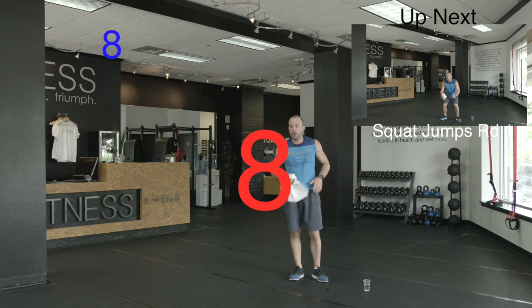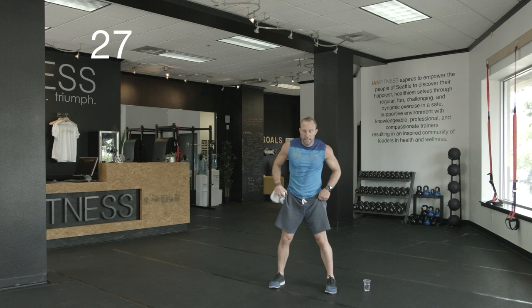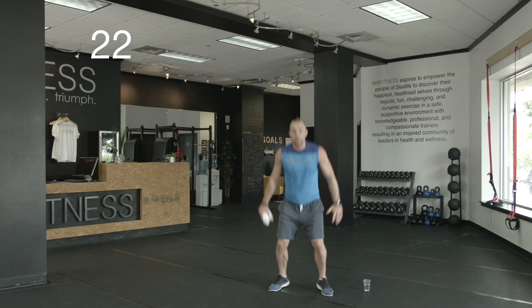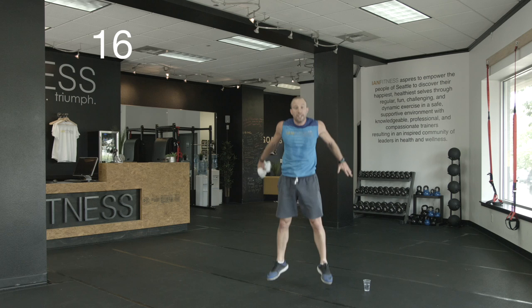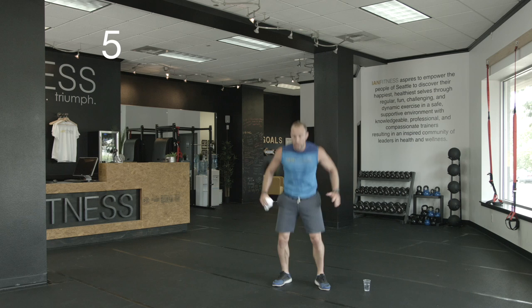Here we go, coming for that summer bod. Six down, four to go. Next up: squat jumps. Get your feet nice and wide, sit down in your squat, power up — nice soft landing. Jump into the sky. Keep your knees back behind your toes, shoulders and chest up. Need a break? Just squat. 15 more seconds — I'm going to power through, come with me. Almost there, five seconds. You got it.